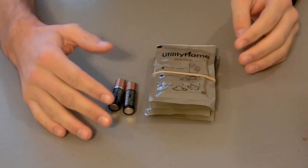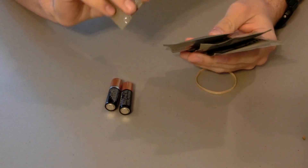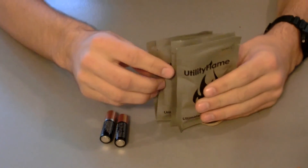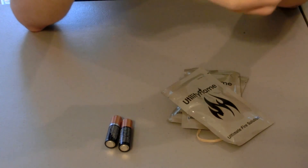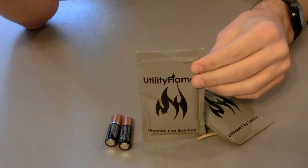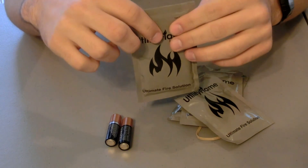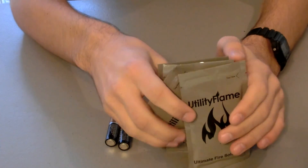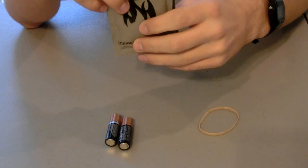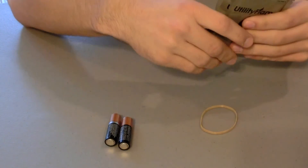The last two things here are batteries and utility flame. This utility flame is actually used by the military. Basically what you do is tear it open at the top, squeeze out the gel, and then light the gel on fire — it's kind of like napalm, which is really cool. It's a liquid gel you can pour on a log or your tinder to light a fire much easier than just using matches. It's five bucks for a pack of two, about ten bucks for four, and you can get it off budkay.com.